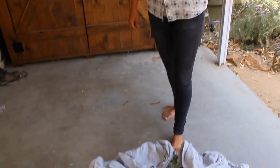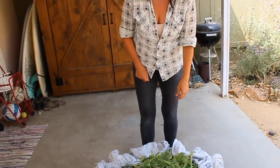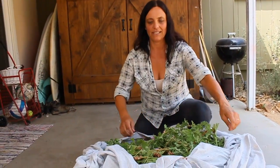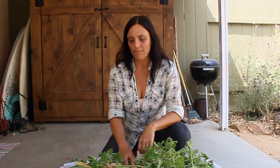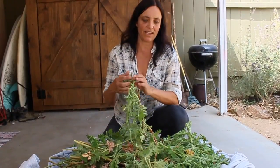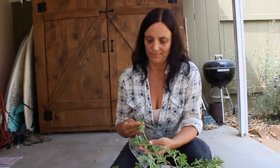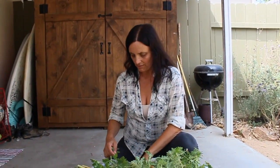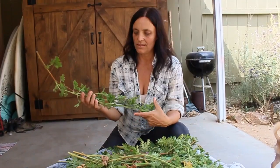Today we're distilling rose geranium. We were lucky enough to harvest all of this from our friend's garden, the Encinitas Community Garden down on Saxony Quill Gardens Road. I wish I could describe the smell because it is so beautiful — it's like citrusy rose. There are little pink-purple flowers and the smell is just absolutely gorgeous.